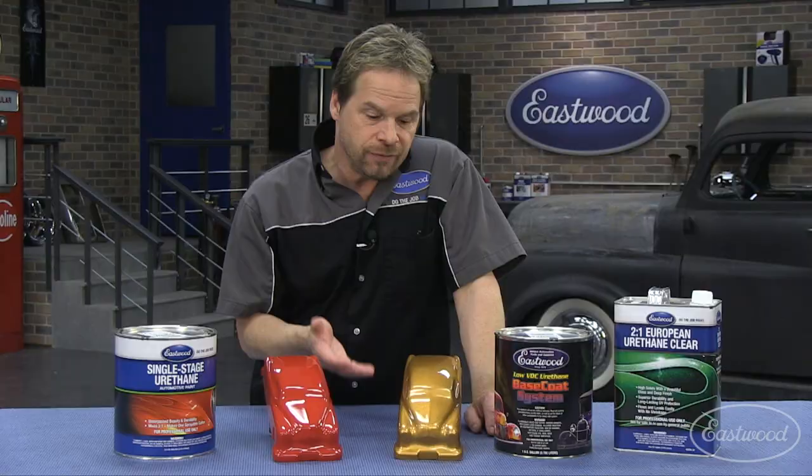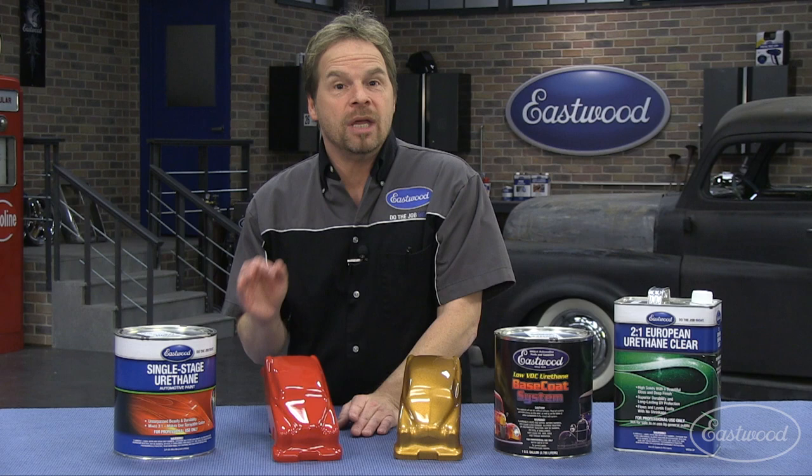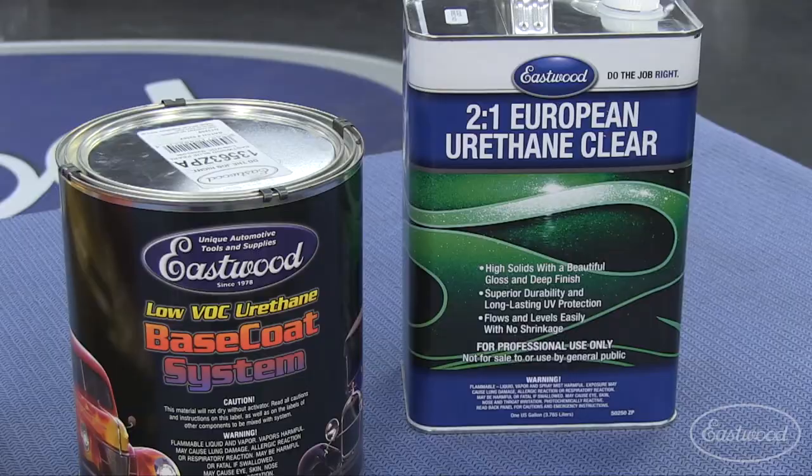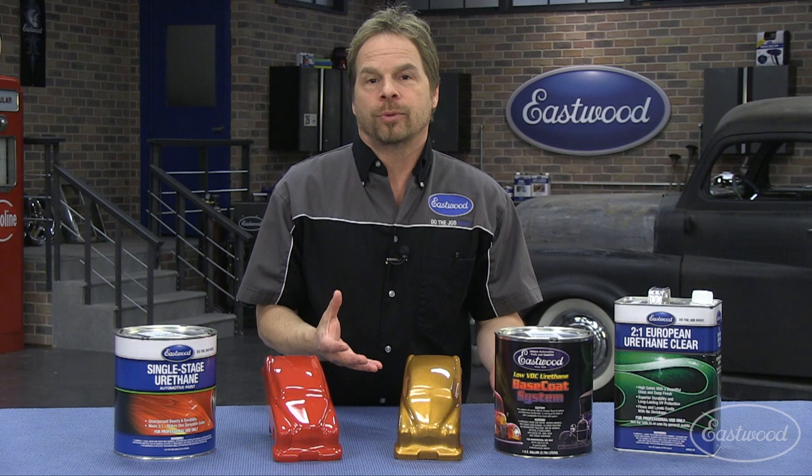But if you're a novice or a beginner, a base coat clear coat system gives you the option of starting and stopping in between the steps. In summary, if you're after a traditional restoration, single stage may be the way you want to go. However, if you're a novice painter, a base coat clear coat system allows you the freedom to check yourself and even correct mistakes between the stages of the whole process.